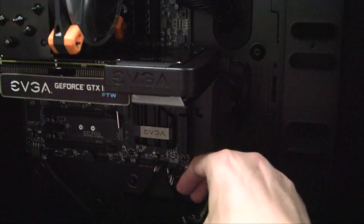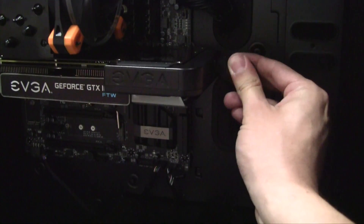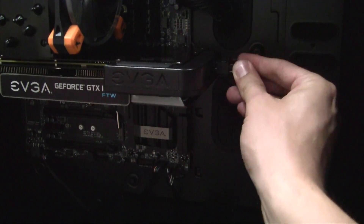Once the PowerLink is secured to the card, plug in your graphics card and connect both eight pin connectors to the EVGA PowerLink and you are now ready to power on your system.